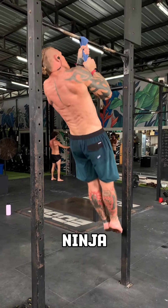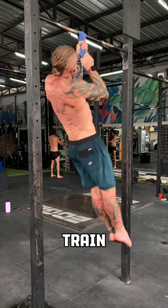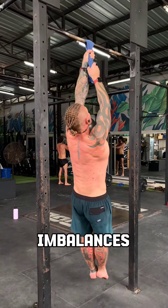You could be a rope ninja without ever having even touched one. Always train both sides equally so there are no imbalances.